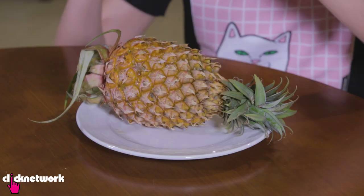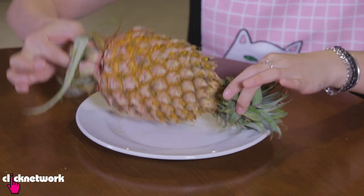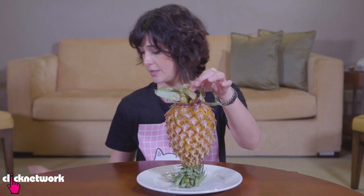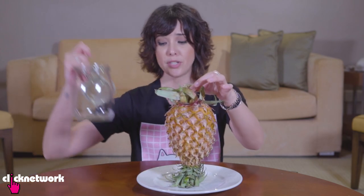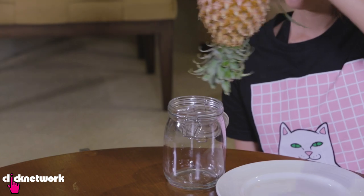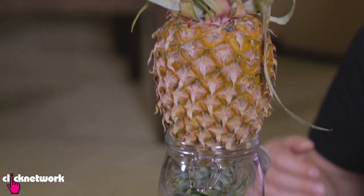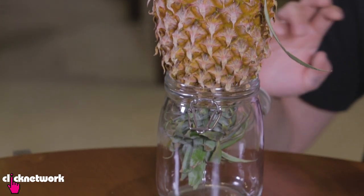Now I'm going to teach you how to ripen your pineapple the correct way. Pineapples actually contain their sugar at the base, so when you hold it upside down the sugar spreads throughout evenly. Grab a jar or container and place the pineapple upside down. Leave it like this for one or two days, and all the sugars from the base will spread throughout the pineapple evenly as it ripens.